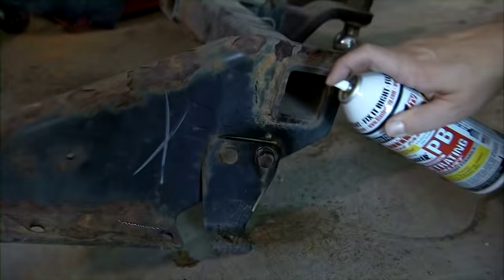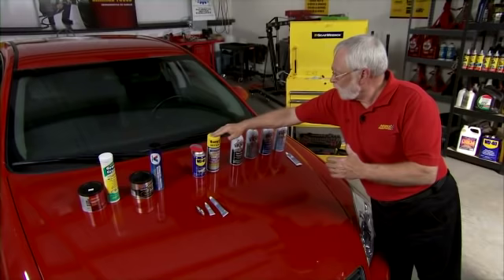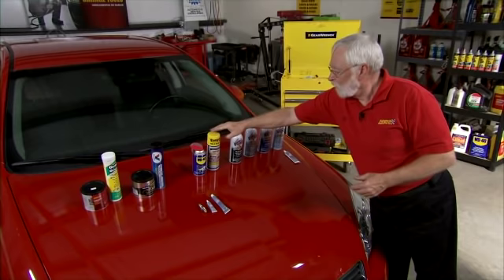This is a penetrant — PB Blaster. It's probably one of the most widely used penetrants because it works so well cutting through corrosion and rust, and it's great for all-around automotive maintenance.